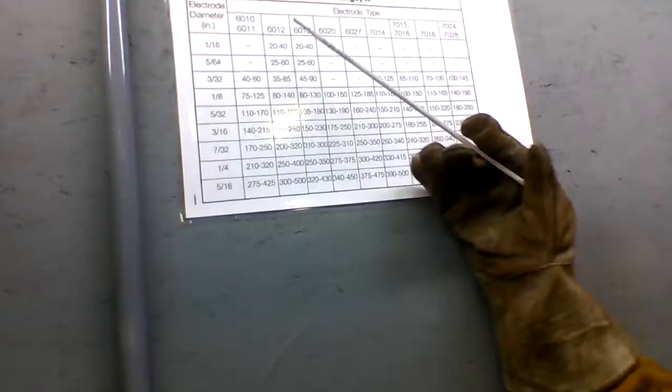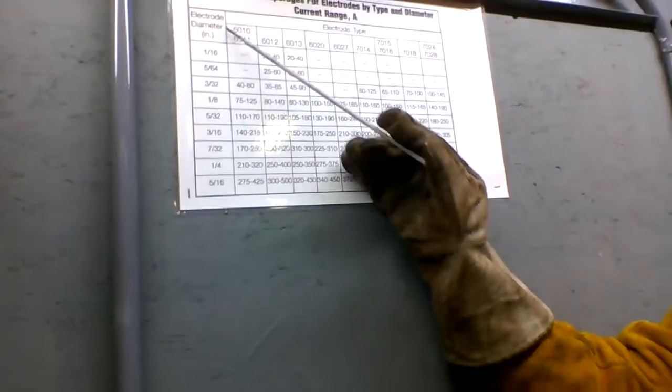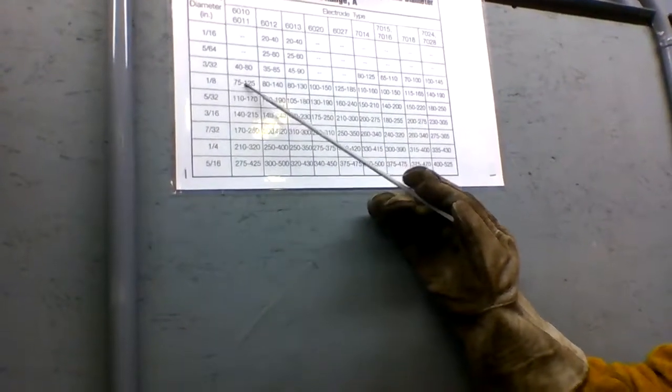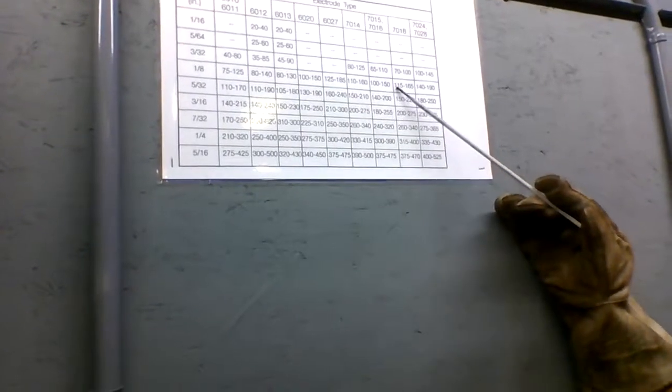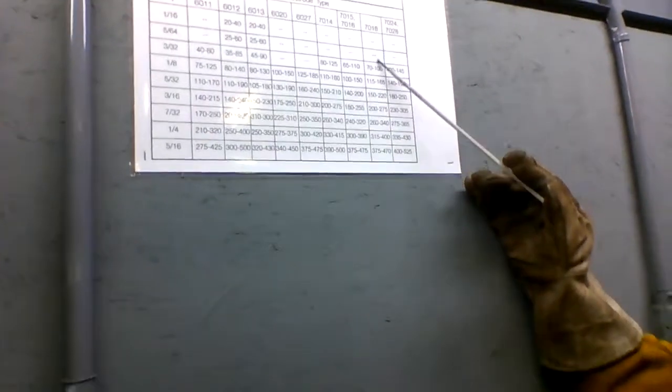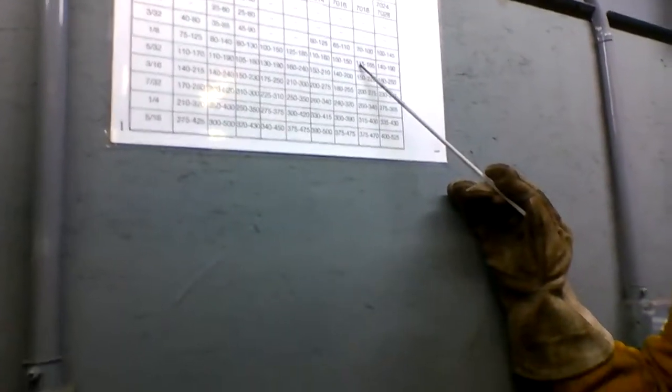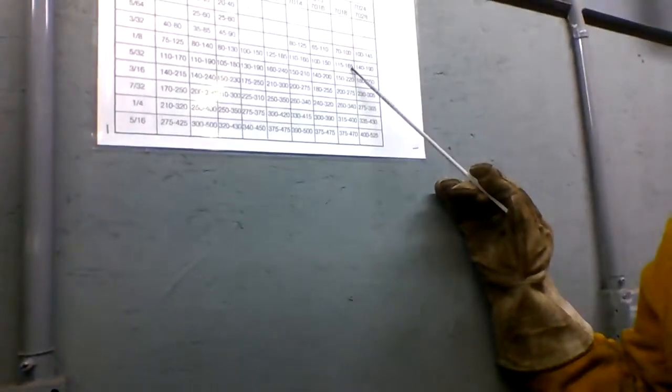So here's our chart and the first thing we're going to look for is our electrode diameter, which is again an eighth of an inch. We can come across here until we find our E7018 right there. So our amperage is 115 to 165 amps.